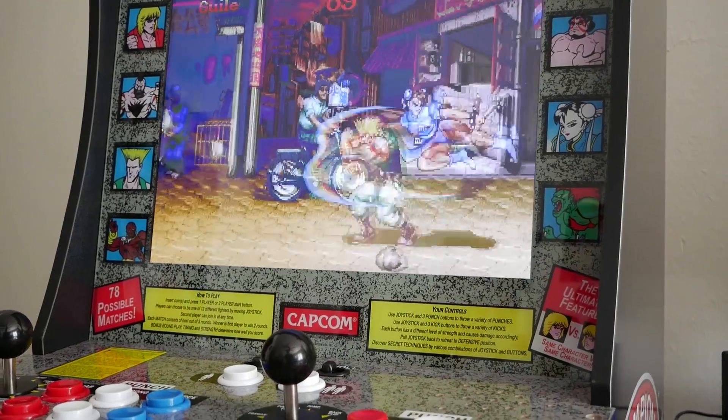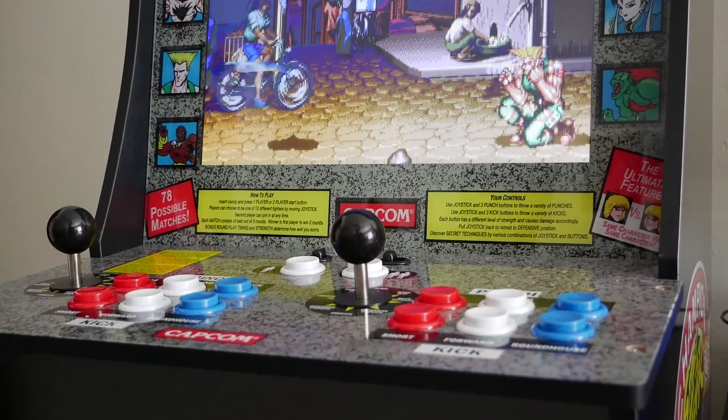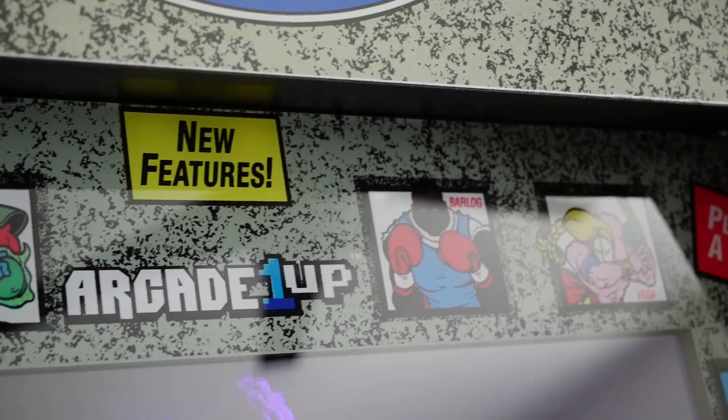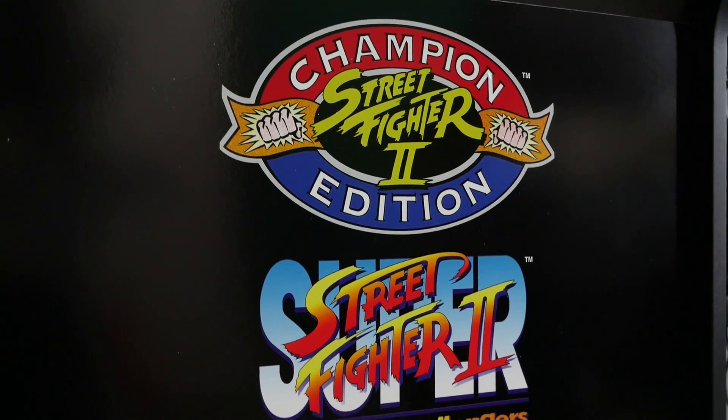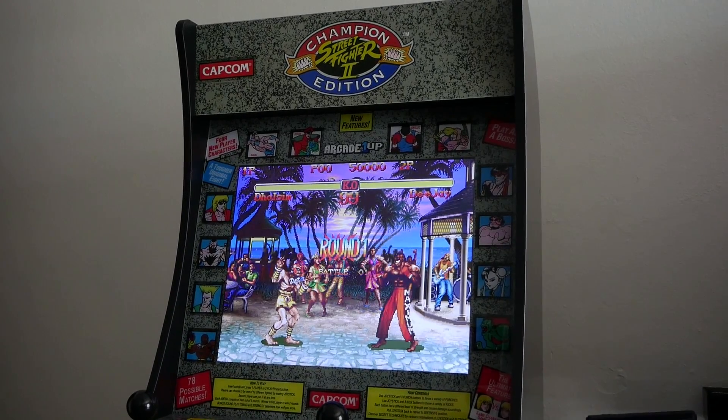Now let's talk about the things I really liked about the Arcade1Up machine. Number one has got to be the presentation and how the actual arcade machine looks. You see all the details with the Capcom branding, the Arcade1Up logo, the Street Fighter 2 logo, the artwork around the monitor — it looks like an official thing.